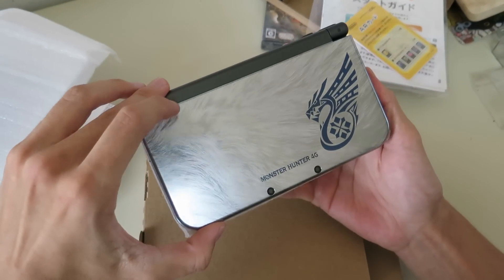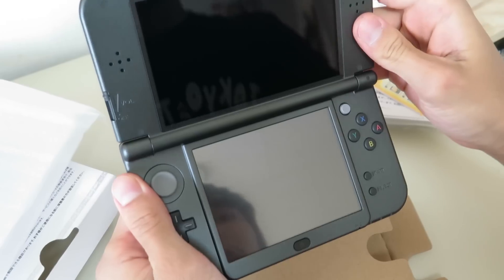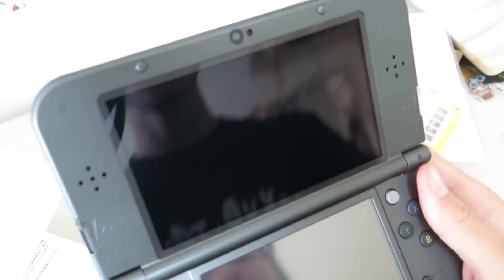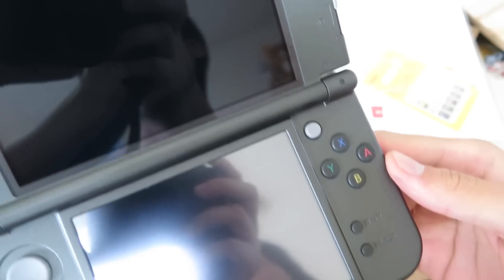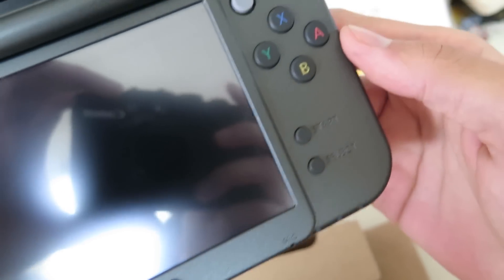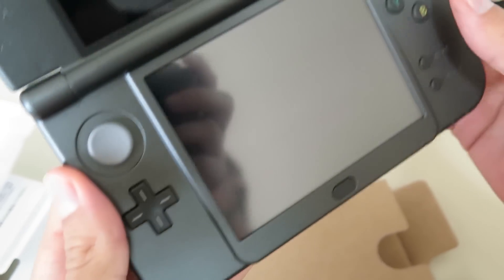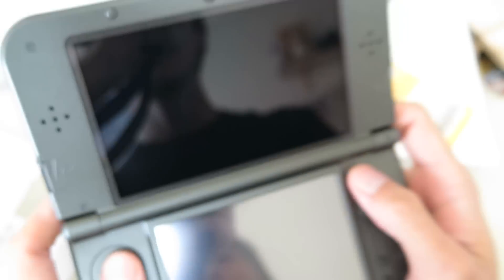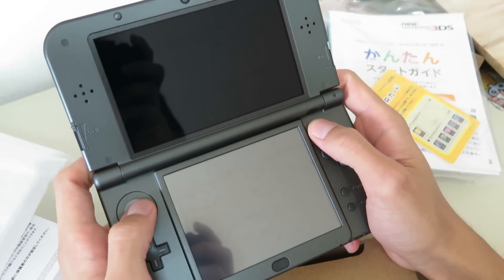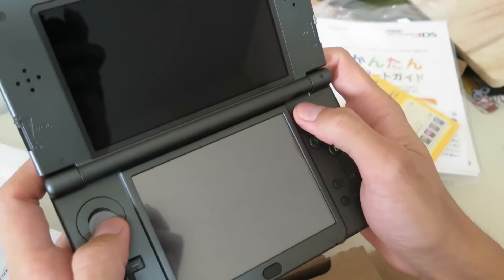Let's open it up for the first time. The little mechanics there feel really sturdy, actually. You see the new button layout. Nice colors. Start, home. And if we look at the back side, there's the double buttons. And when I hold it with the shoulder buttons, it feels actually pretty comfortable to play.